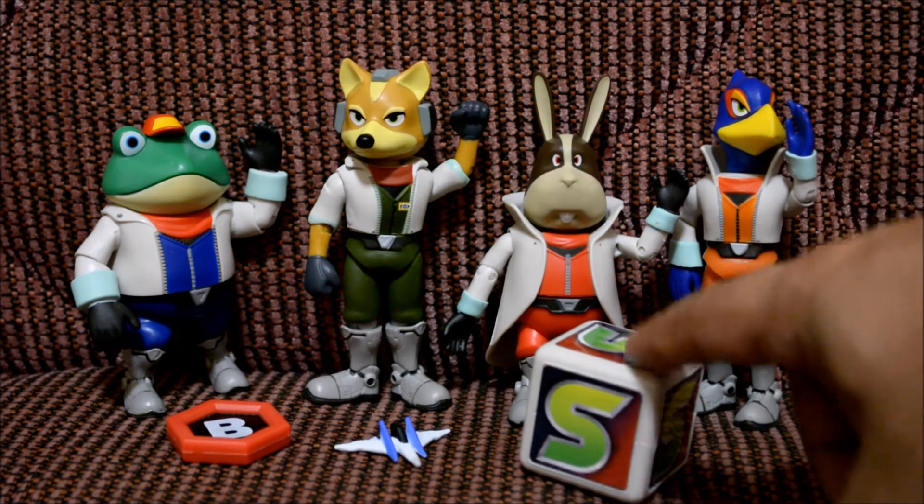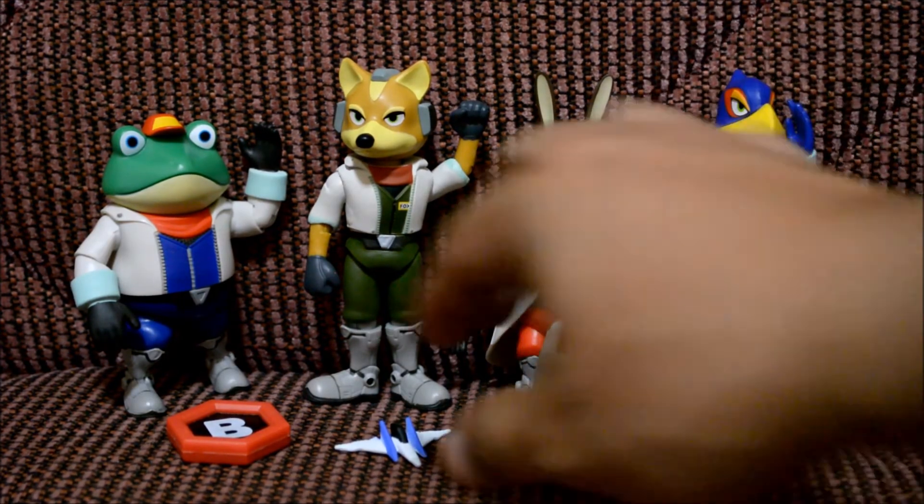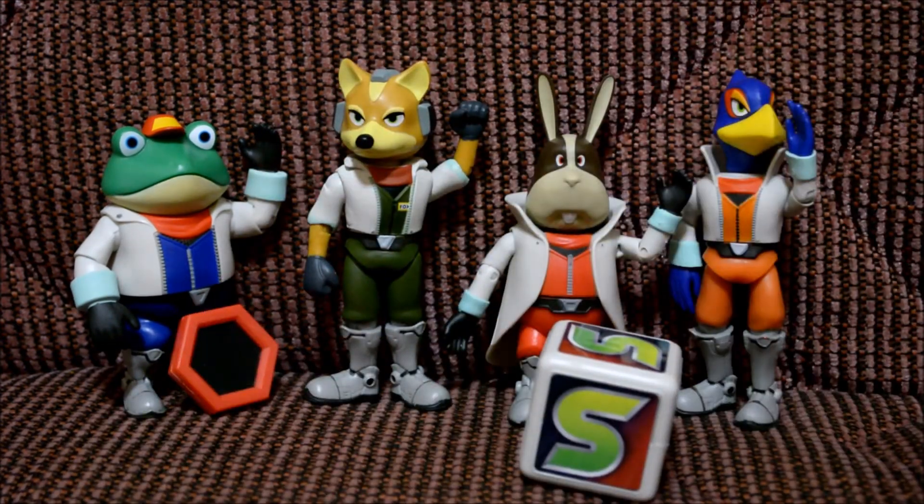I really like the accessory that came with this — the cube thing. The way it feels and looks is really awesome, and you can also stack these things on top of each other. So yeah guys, if you liked this unboxing give it a thumbs up, and if you haven't subscribed to my channel yet feel free to do so. As always, thanks for your support and I'll see you guys later!